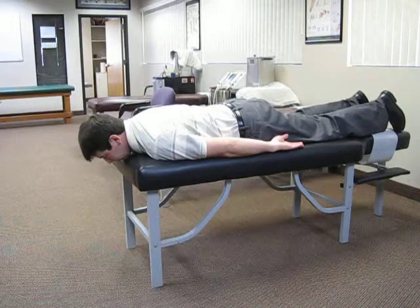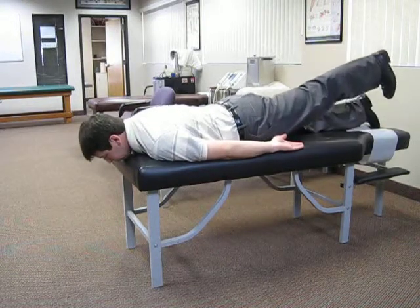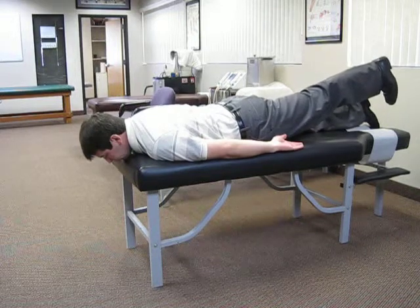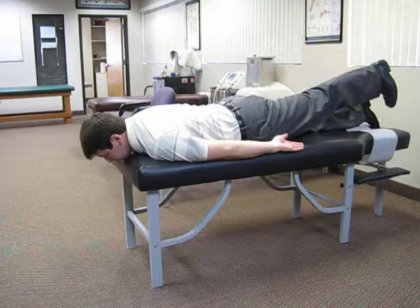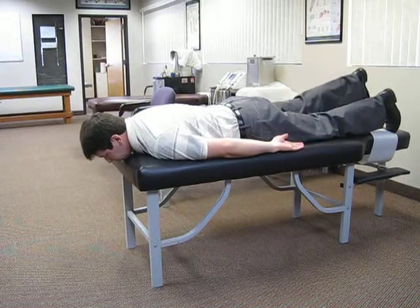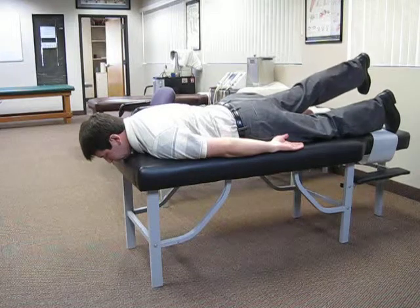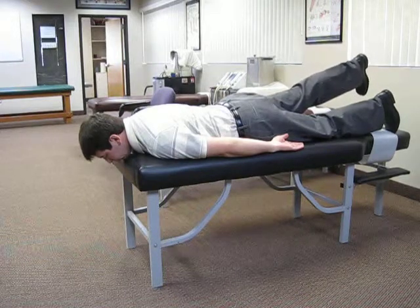The next exercise is to keep your knees straight, lift your leg off the table about 8 inches, keeping your pelvis down, holding this position for 10 seconds, and then switch. It is very important to keep your pelvis down on the floor.